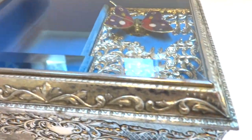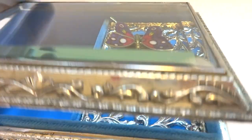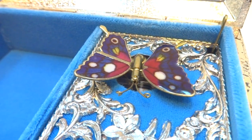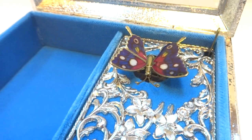When I lift the lid the music will start playing, and then the enamel butterfly — that's true-fired enamel on the wings — will animate. The song is The Wind Beneath My Wings.